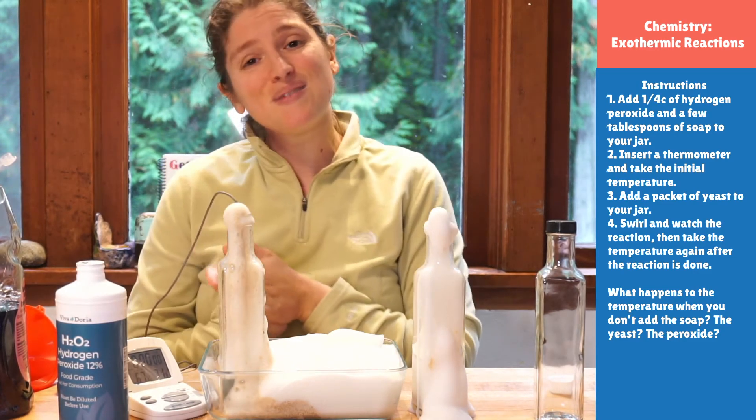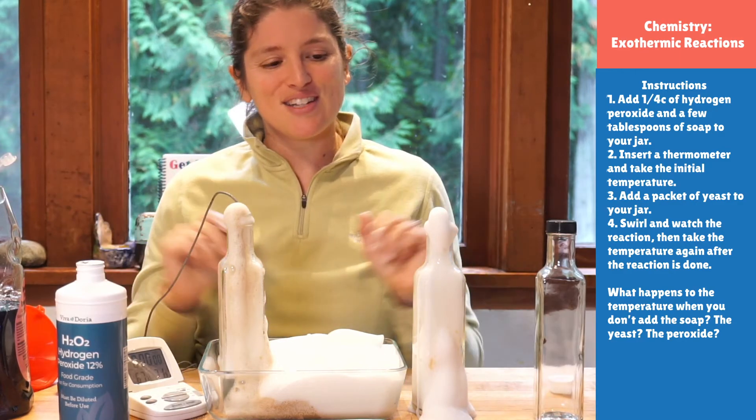Thank you guys so much for joining me today. Tomorrow we're going to take two clear liquids and make some really tiny solids. It's going to be a lot of fun as we learn about precipitation — not the rain type of precipitation, but it looks very similar. I can't wait to see you guys then.